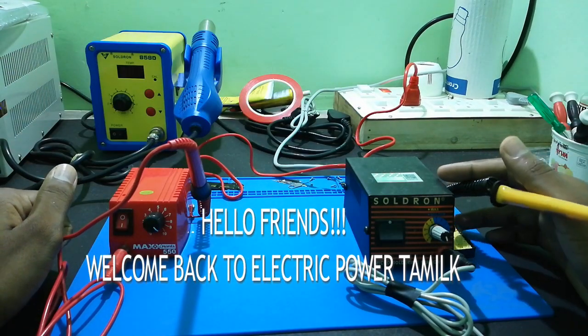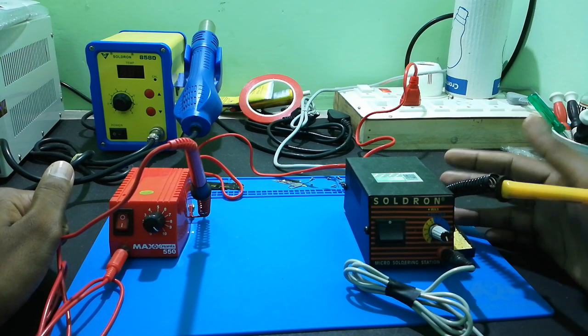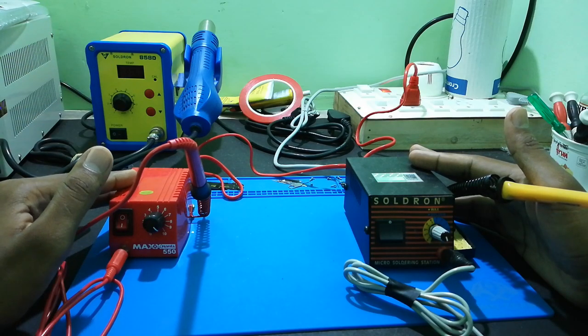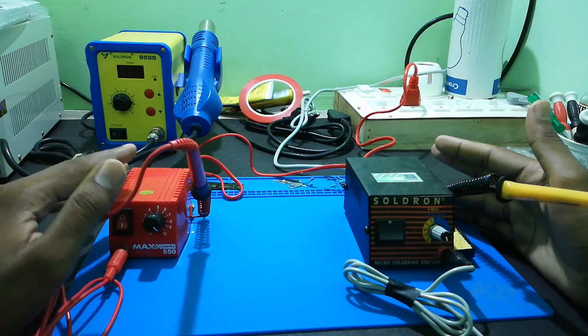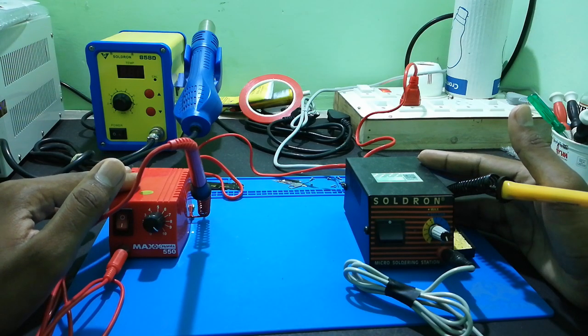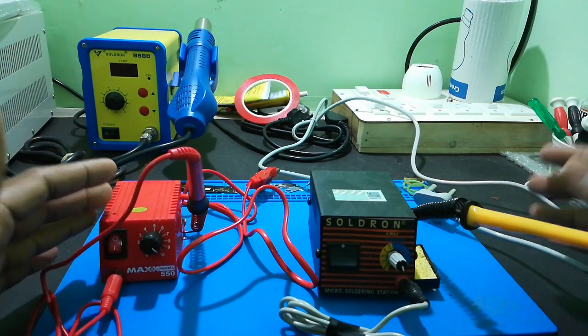Hello guys, welcome back to Altery Power Tamil. In this video we will talk about Salt Run micro soldering station versus Max Pump micro soldering station. We will discuss the differences in technical aspects as well as practical aspects between the two products.